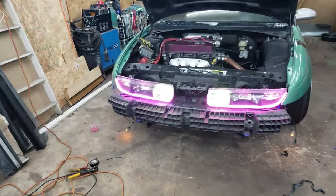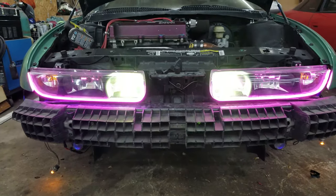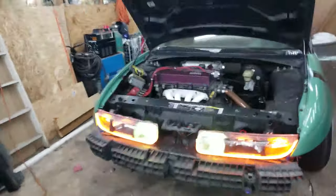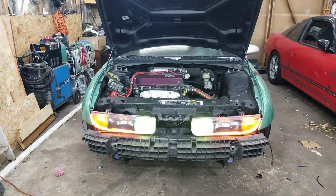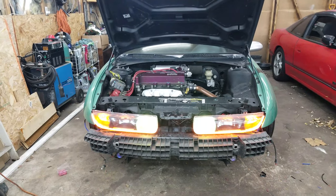I got the passenger side all wrapped up — both of them are purple now, looks pretty wicked. They also do the turn signals. I still need to sync them up a bit better with the flashers, but I'm going to get the front bumper on and show you guys how it looks.